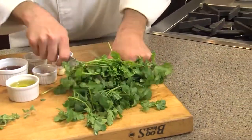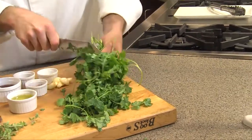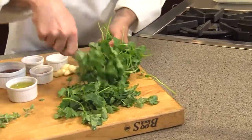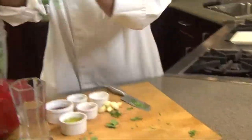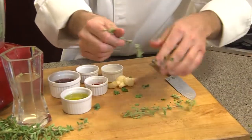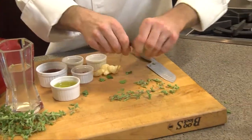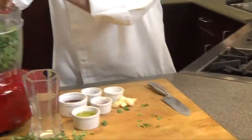Now we have the cilantro. Fresh of course is great, but one little trick I use sometimes so I can have good fresh cilantro flavor is I'll actually take it and freeze it, believe it or not. That goes into our food processor as well. Now we're going to take about three sprigs of oregano and throw that in there as well.